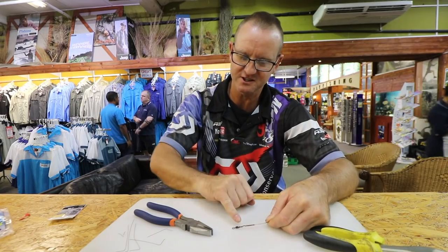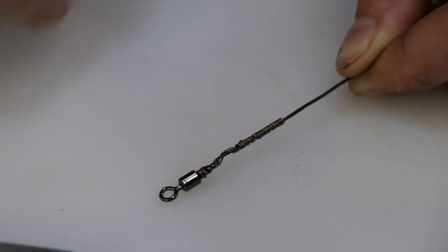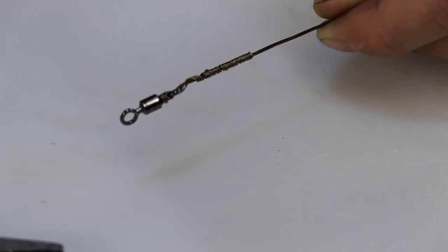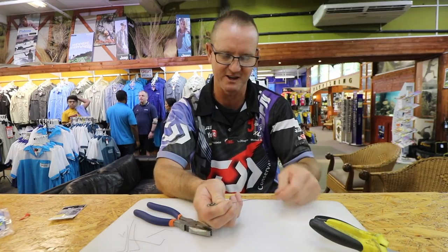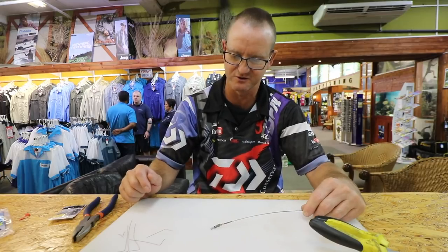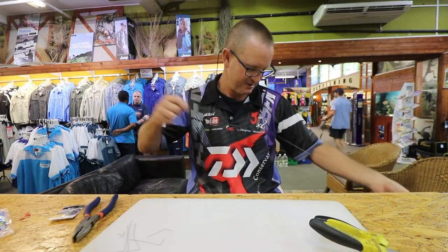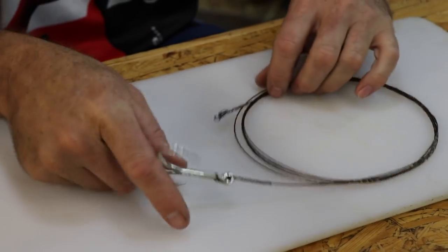All the pressure is around the eye of the swivel - the same knot as at the hook end, so all the pressure is around that area when you pull tight. When the fish flexes it just takes up a bit of slack in the wire. Your leader - one mil, 1.2, 1.5, whatever thickness you want - attaches to that and goes onto your braid. This trace is about two and a half meters in length, ready to fish.